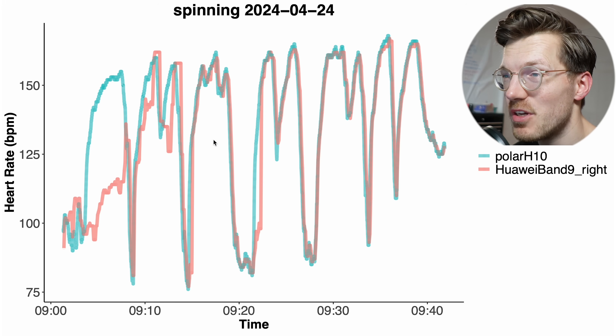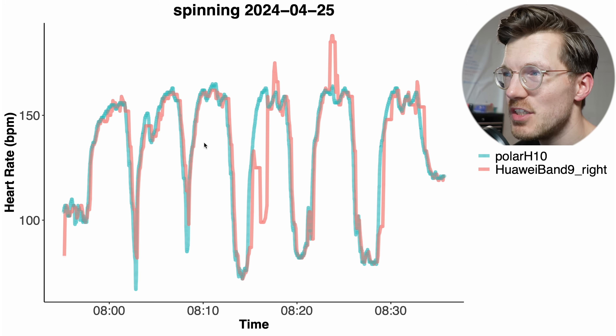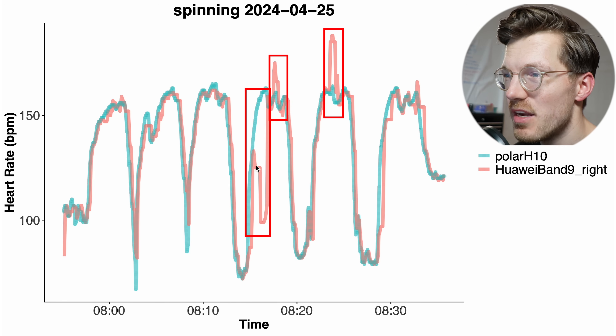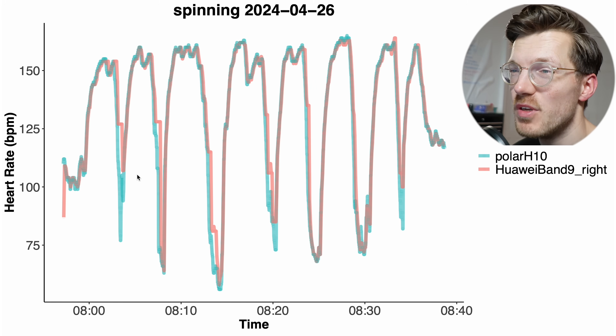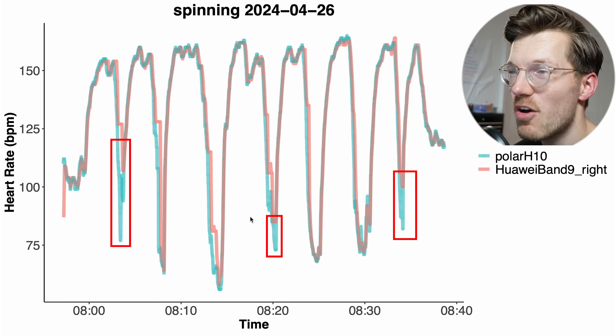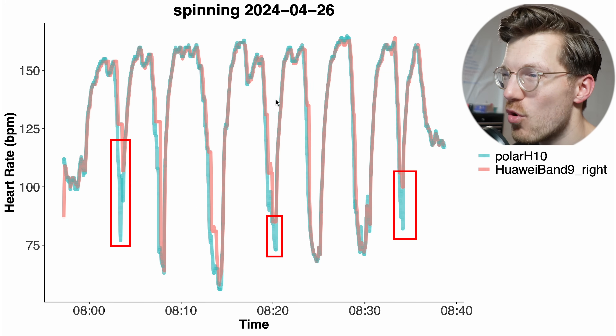Again, this is not terrible but also not great — there are some watches that are basically spot on. For the second spinning session we again mostly see good agreement, though it struggled a bit, detecting a too-low heart rate and also twice detecting a weird spike. And finally for the third spinning session it actually looks pretty good — it misses some of the dips in my heart rate, but overall it's more or less spot on. Even though that doesn't look terrible, it did create some first doubts in my mind about the performance of the Huawei Band 9 compared to its predecessor.